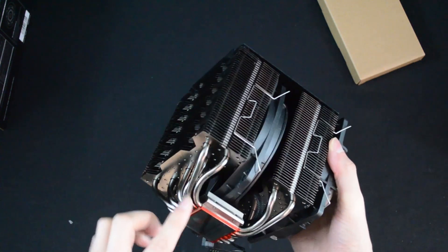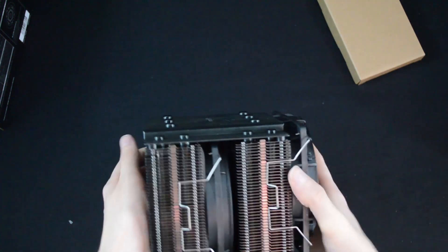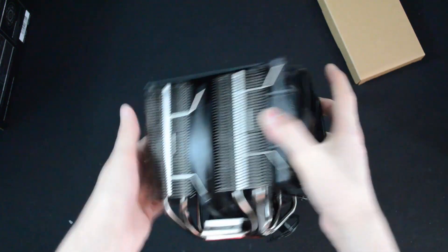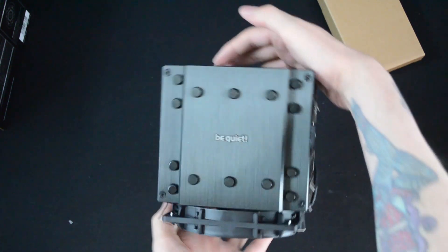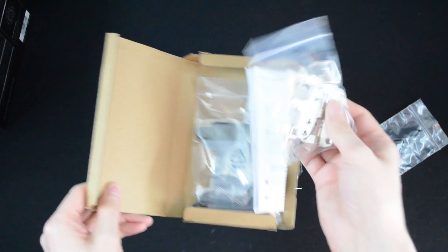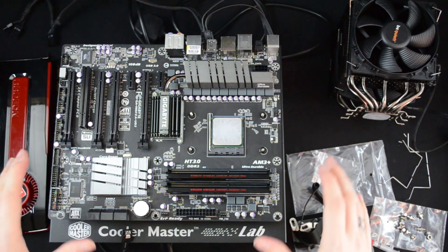Even the heat pipes have a slightly darker, grayer look — very nice. There's a plate on the top that's been painted black; the sides are darker still but more of a gray color. It's a very nice looking cooler, especially if you're conscious about the way the inside of your PC looks. In the box we've got all the mounting hardware — a bag of screws, different mounts, and the backplate that goes underneath your motherboard.